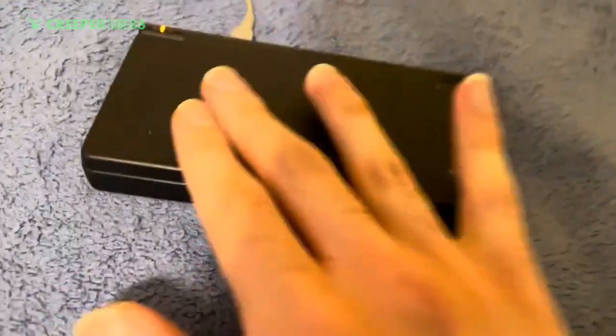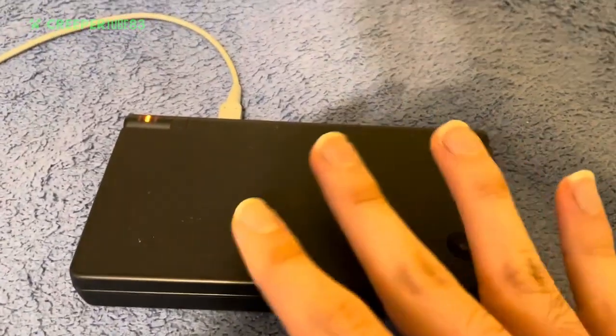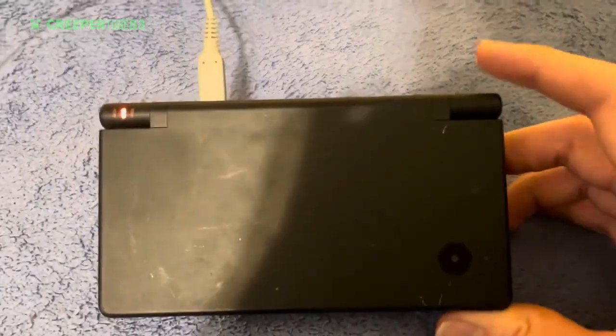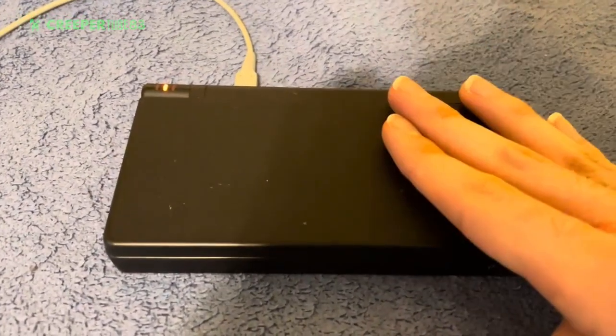Hello there, what is up everyone, this is me again and now it's time for the review of the day. This one is called the most things that I've got for the first game console I had when I was just a little boy — the Nintendo DS, classic Nintendo DS.